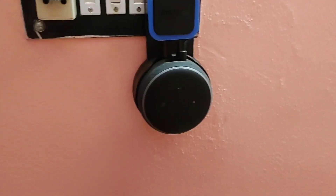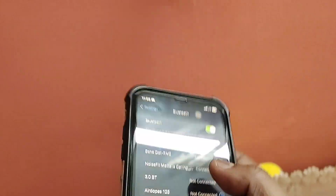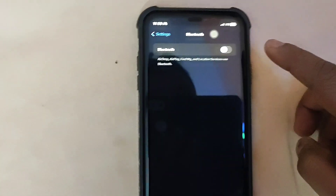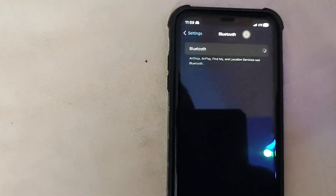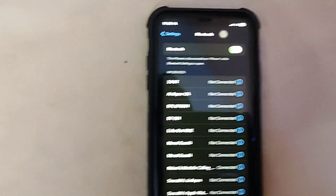Now you have to connect with Bluetooth. Open Settings, then go to Bluetooth and turn it on. After that you have to just say...